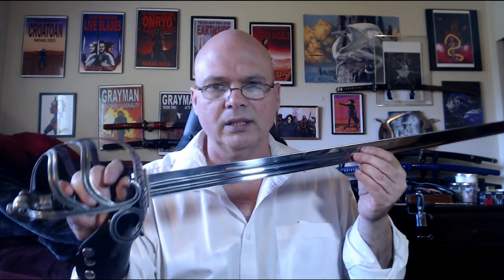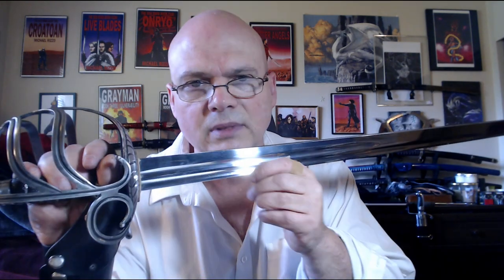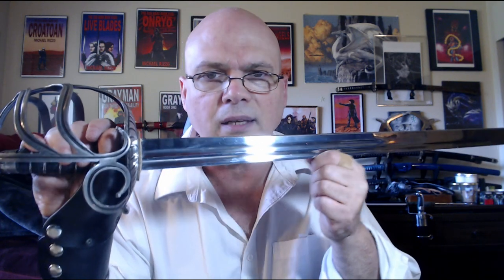It's got a double fuller, but they're just very undefined — no crisp edges on anything. It did not come with a good edge; I had to put an edge on it.